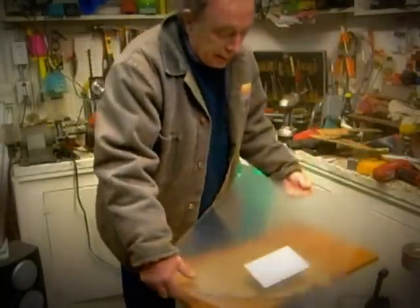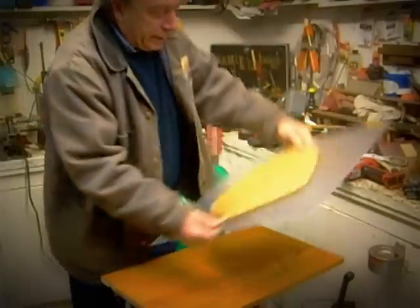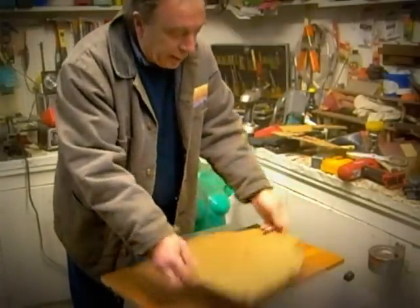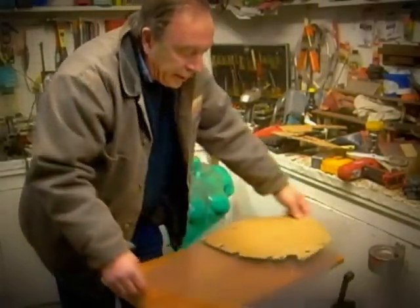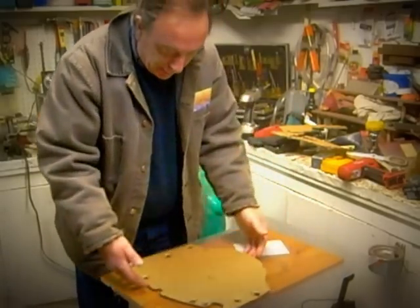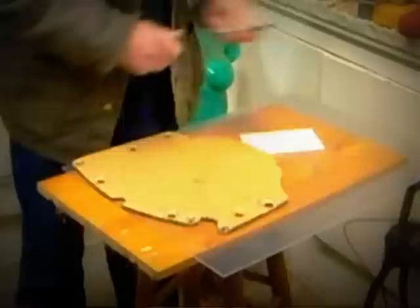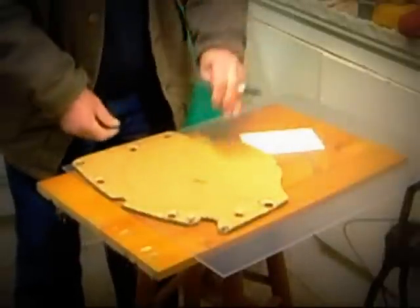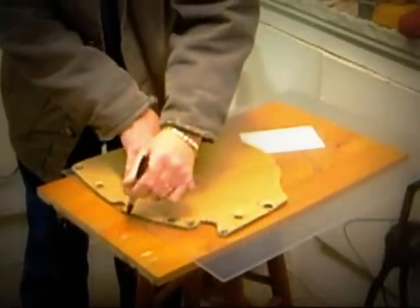That's a good idea. All you do is just set this up in the middle, otherwise all this material is going to get wasted. Set it up to one side in case we need to make a second. Once that is laid out there, all we've got to do is just draw around it.